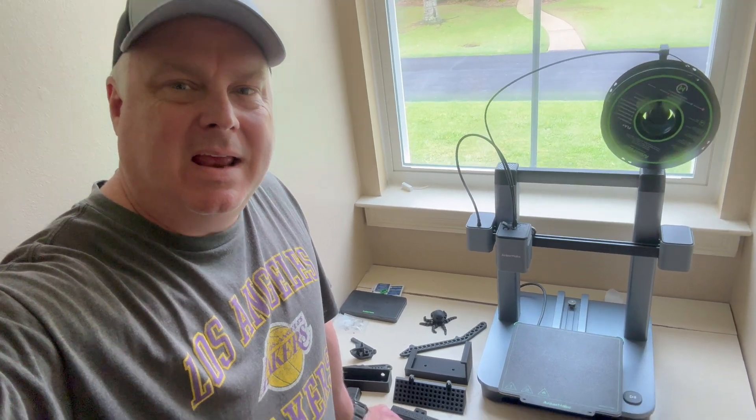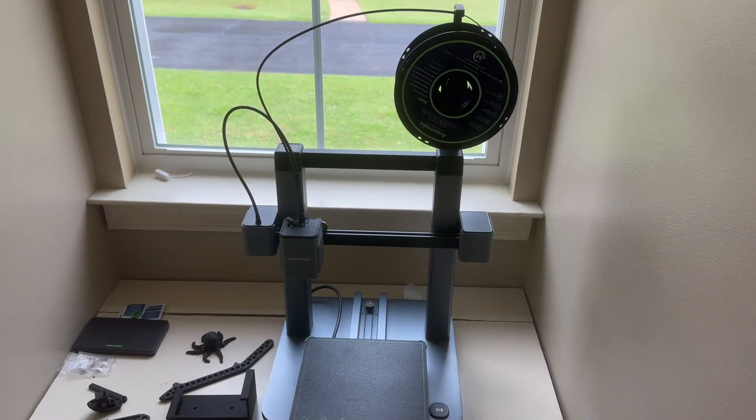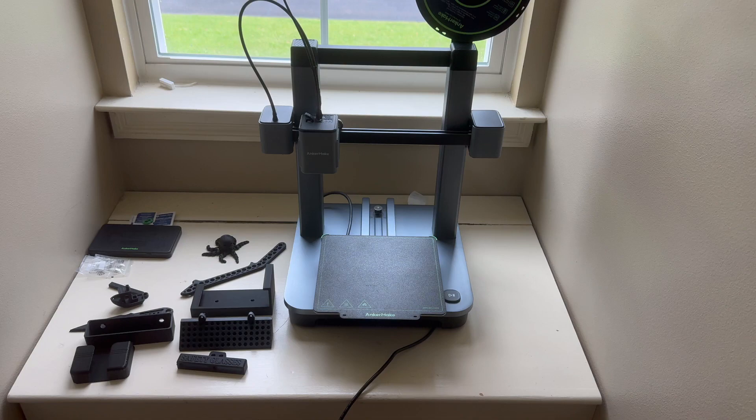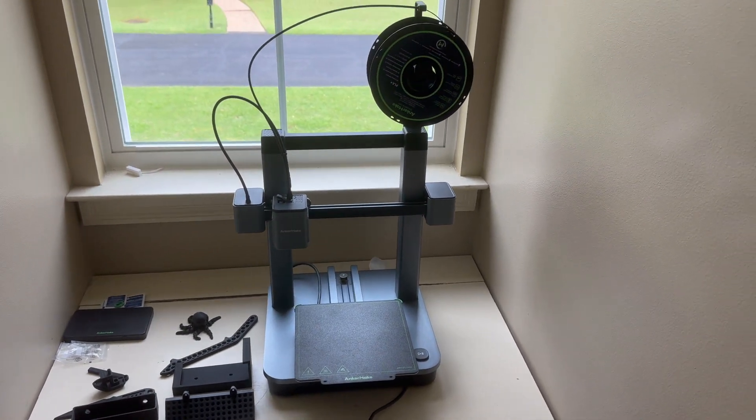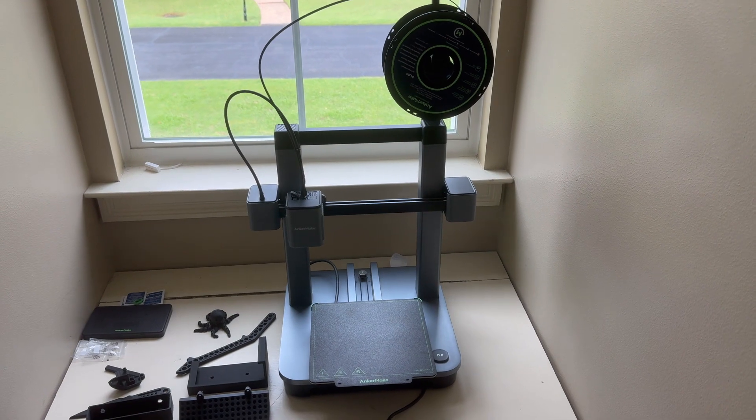Hey guys, today I wanted to do a review of the Anchormate M5C 3D printer. You can see it right there. What I'm going to do is turn around the camera and show you a few of the things I really like about this unit. This unit was sent over to me for review and I really appreciate that. I'm not receiving any compensation for this — these are my own thoughts. I just wanted to tell you a little bit about this machine and kind of what you can expect.